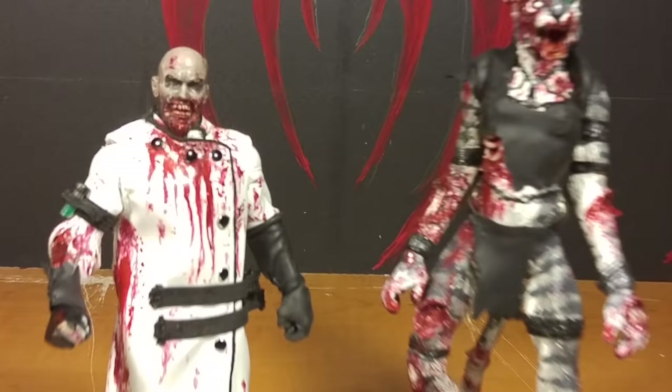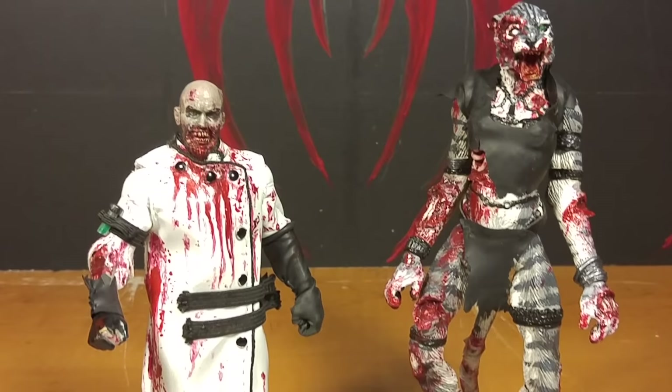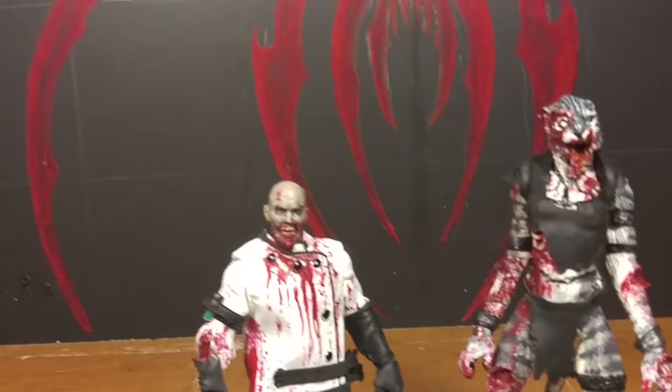Hey, this is MrFG and I'm Zobacat, and this is our fourth video of the Dark Horse Deluxe Game of Thrones figures. And yeah, Zobacat made a good point — they're not action figures, they're just figures. They don't move, nor have any articulation.